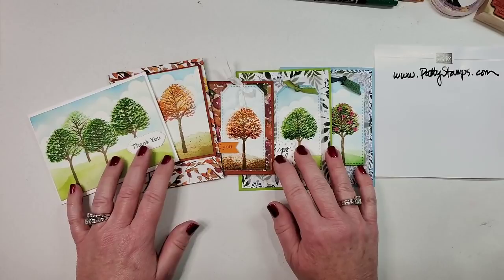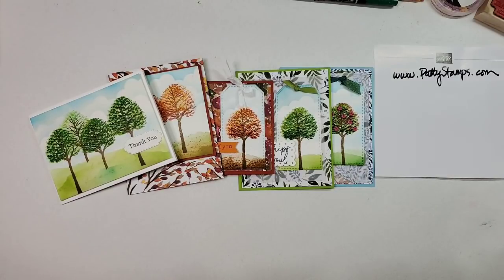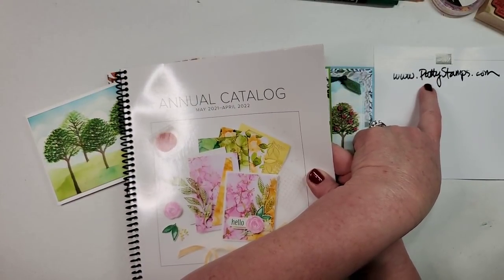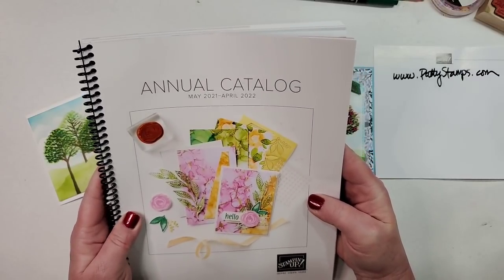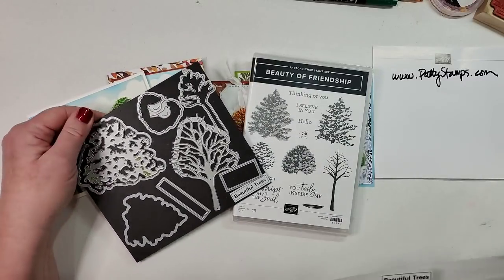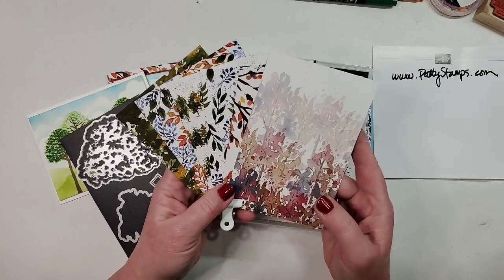On May 4th is when this new catalog actually goes live to customers. I can only show you the cover today. If you don't yet have a Stampin' Up demonstrator, you can hop over to pattystamps.com and use the request a catalog button. If you do already work with a demonstrator, please ask them for your copy. You can turn to page 10 and 11 to find the Beauty of the Earth suite — we're going to be working with the stamp set and the dies.